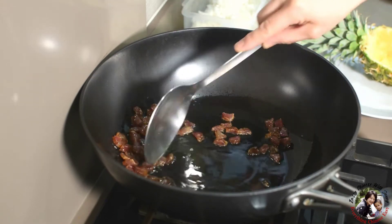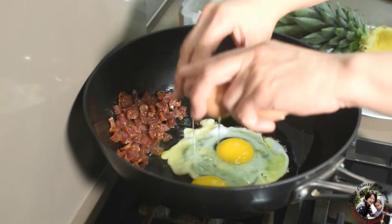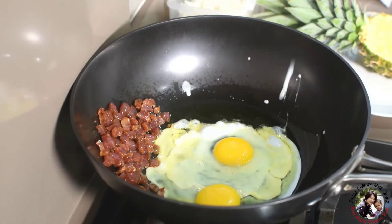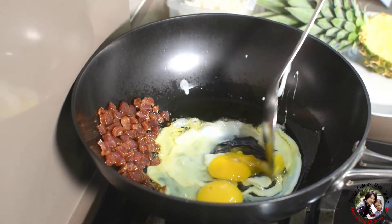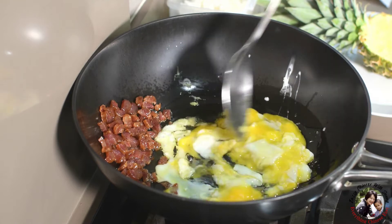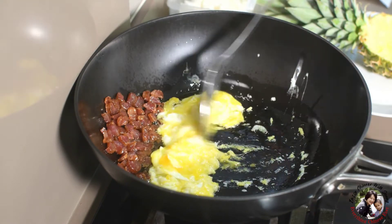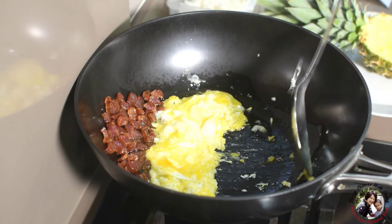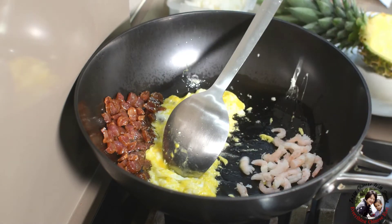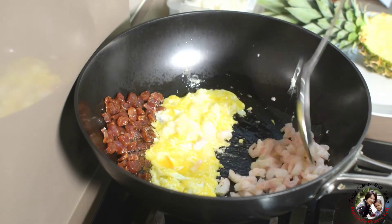I move the sausage to the side and add the egg. Then I move to the side again and add the prawn — it's already cooked, so just fry it a little bit.